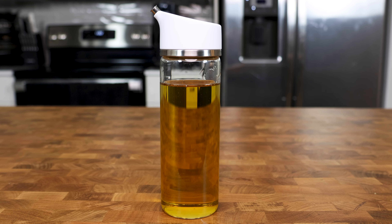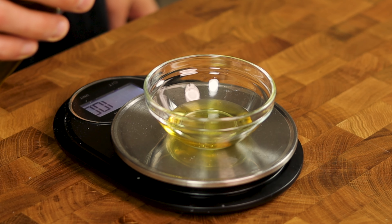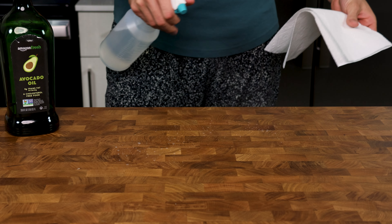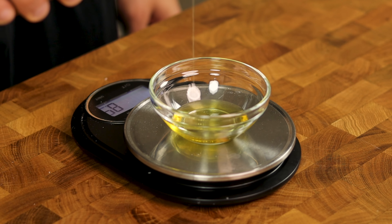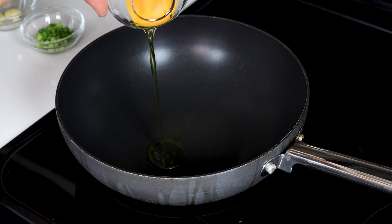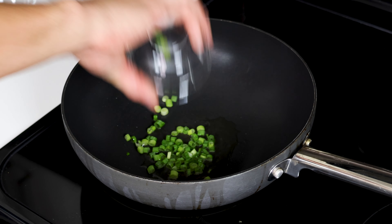By the way, I just got this non-drip oil dispenser and it's an absolute game changer for someone who is cooking in the kitchen. No more oil sitting on the outside of the bottle or drips that go onto the counter or floor that I have to clean. The pour is also incredibly accurate — I'll have a link in the description below. The pan should be preheated now, so we'll add our oil and about 20 seconds later, add our green onion.